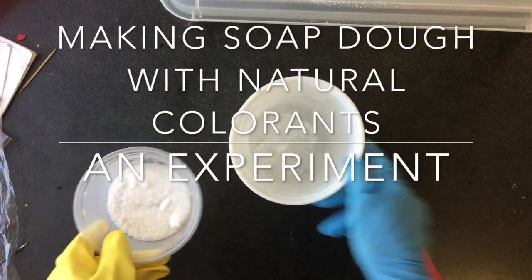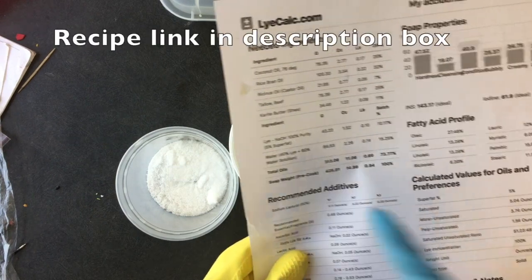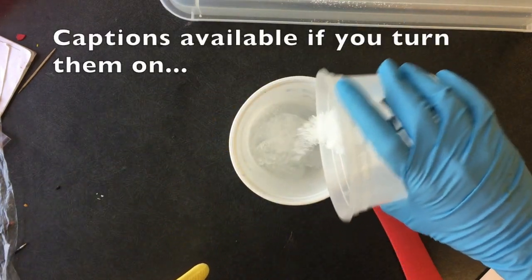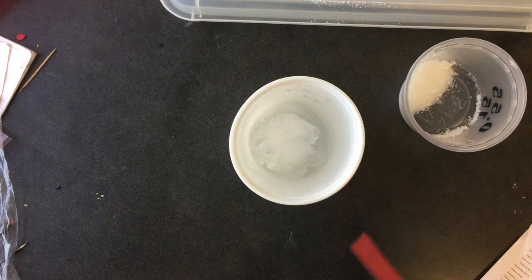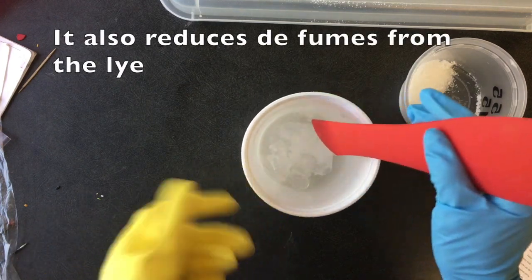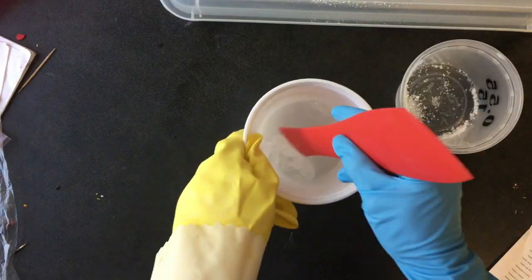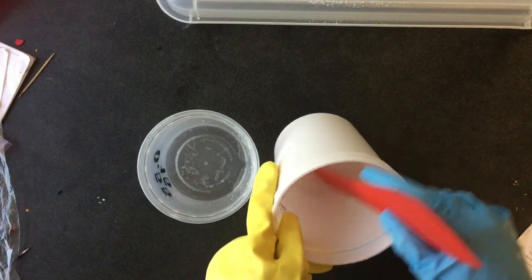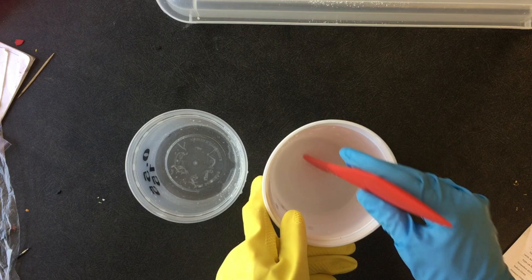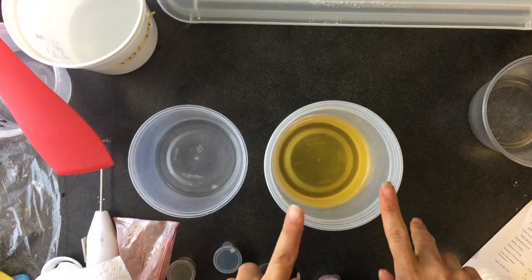I'll be making one pound of soap dough using a 40% lye concentration, which is a significant water discount. My water is frozen, which will hopefully help keep the temperature low — when working with soap dough, you want to work in very cool temperatures. The lye has dissolved the ice and warmed up a little bit, so I'll let it sit for a couple of hours and come back. In the meantime, I'm going to get the colorants ready.